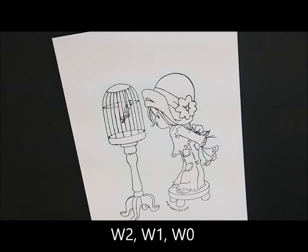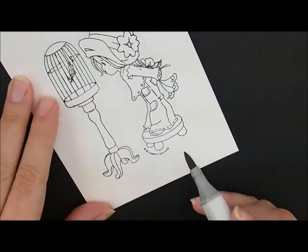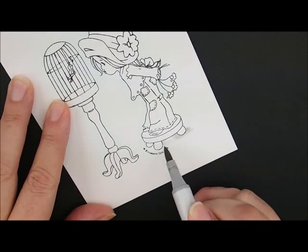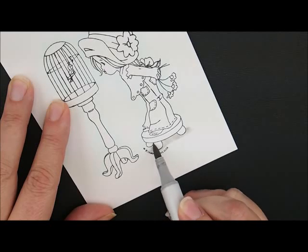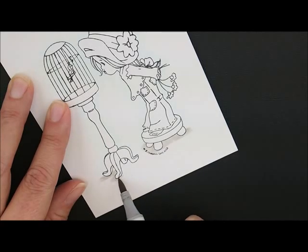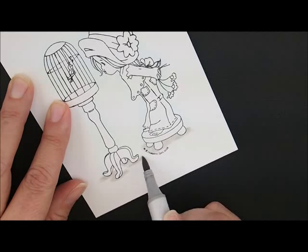Let's do the ground next. For that we're going to use W2, W1, and W0. I'm going to start with my W2 and just do a little bit under each of the legs on our stool, going all the way across underneath and flicking a little bit out here. I don't want it to stop right at the very bottom and have one straight line, so I'm going up a little bit past the edge.